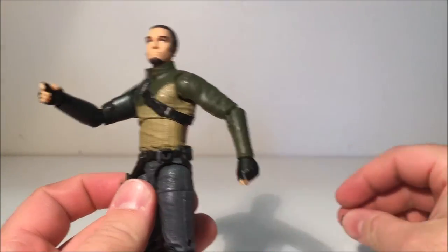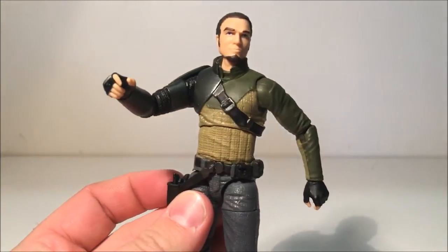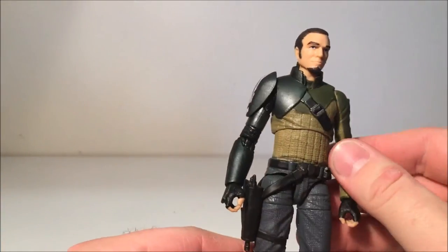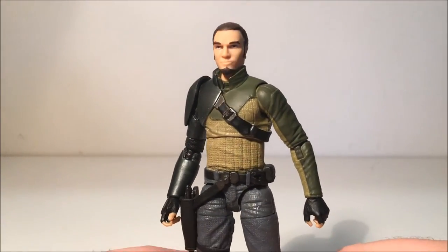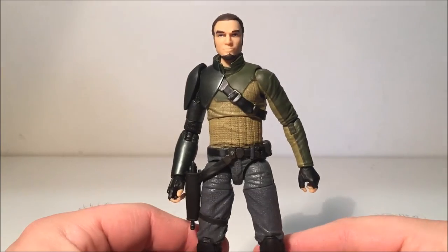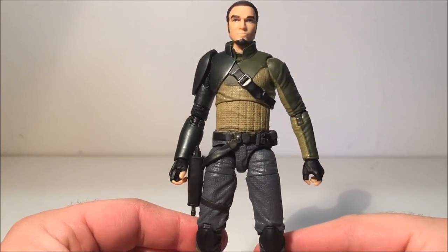Before I forget — I'm going to post a couple of photos of this guy posed up at the end, so just hang around and I'll put together a little slideshow. He's really impressive and I want to try and do that with future videos, just adding some photos at the end.